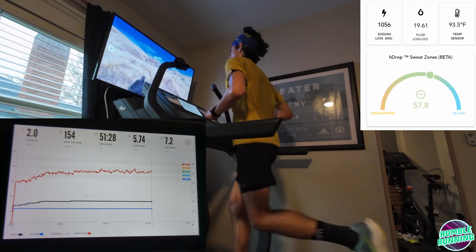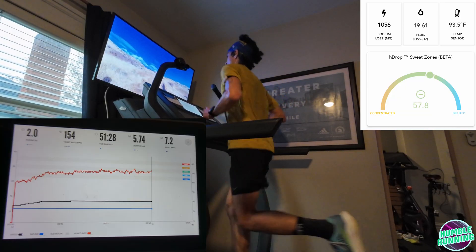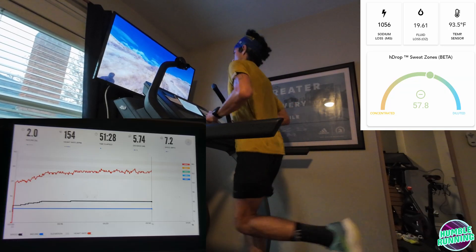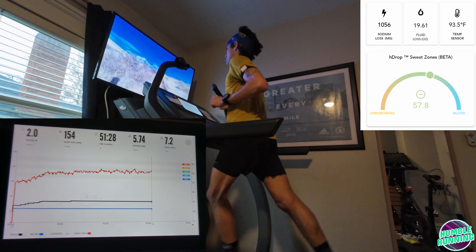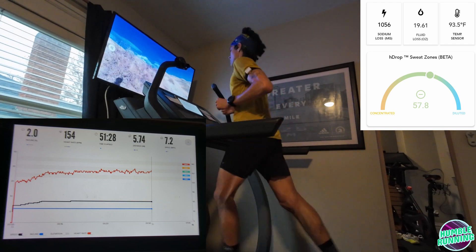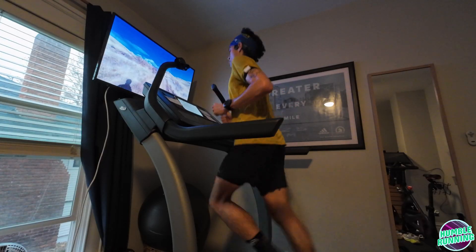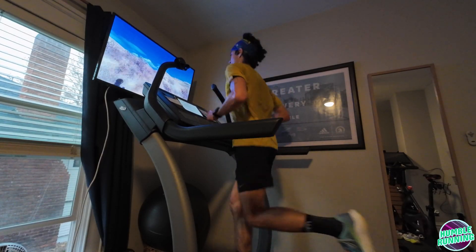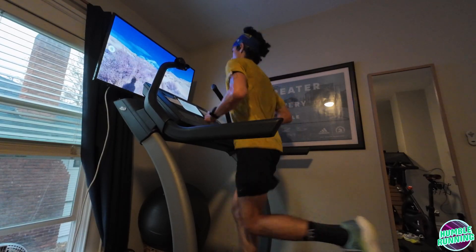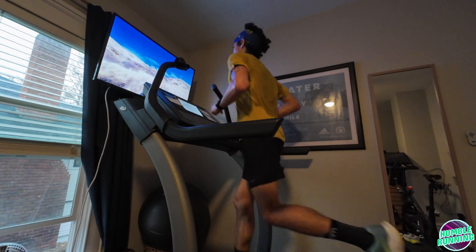At 15 minutes I took my first drink. Normally I would definitely drink earlier — I'd start drinking 20 or 30 minutes in — but I wanted, for the purposes of this test, the H-drop app to stabilize a bit. We've got roughly 15 minutes to go, and it's going to probably cool down 5 or 10 minutes just to kind of let all the sweat come out as I cool down and get a better reading.